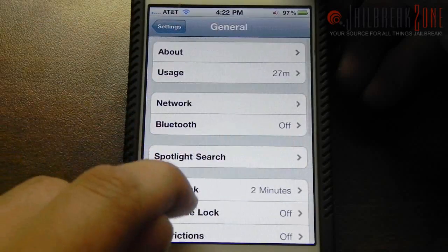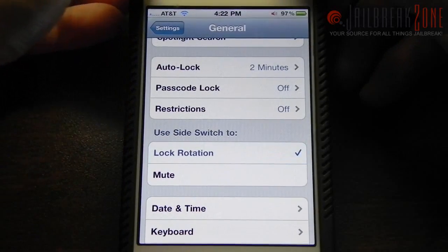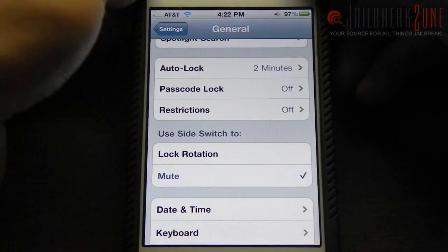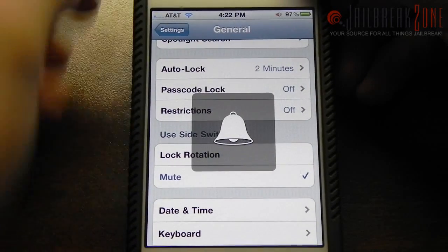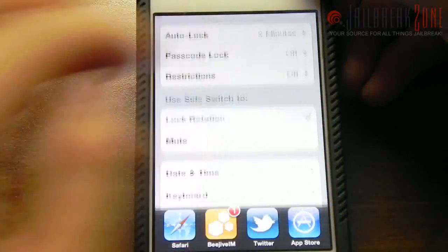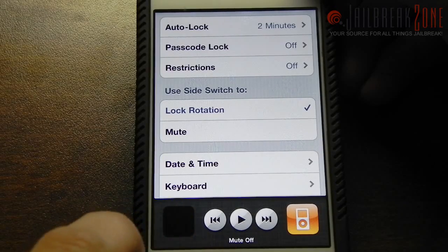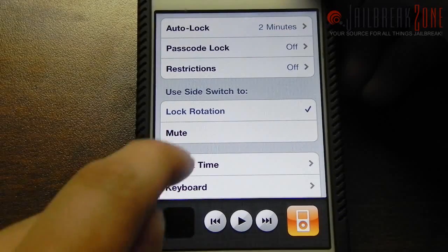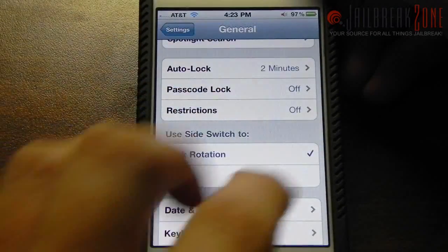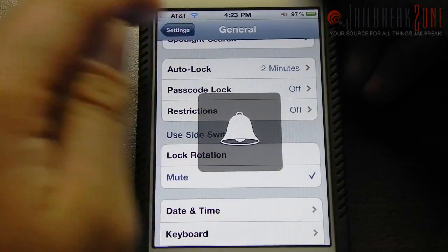I've also enabled the side switch setting so you could use your mute switch for lock rotation or the mute switch like you normally would. If you use lock rotation and go to the button here it will say mute on or mute off, so it will still silence your device if you use the multitasking dock button.